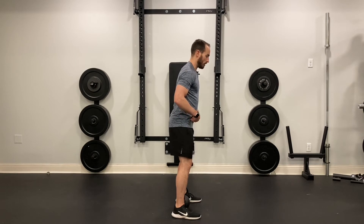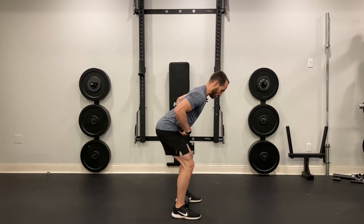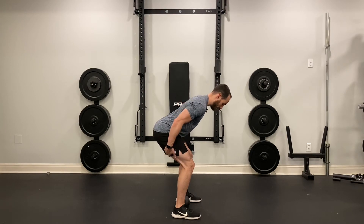From here, make sure that you have a flat back, and then push your hips as far back as you can until you feel good tension in your hamstrings and your glutes.